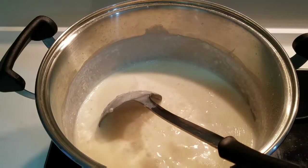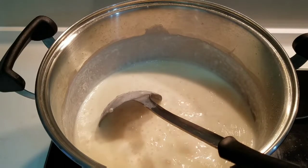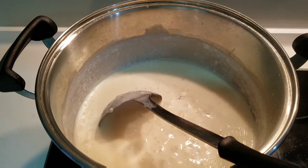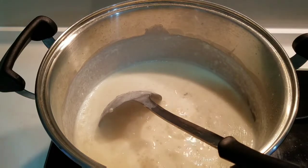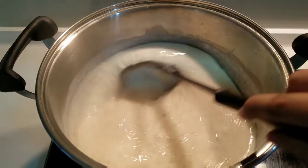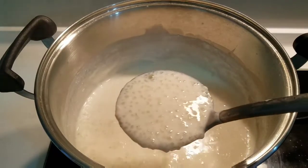You can see the texture is creamy and the color has changed. You can also see the sagudana pearls have become transparent. The texture is now fully transparent.